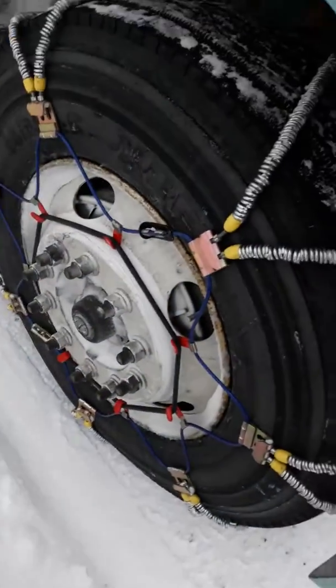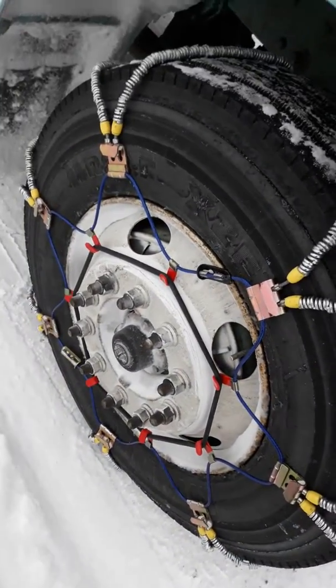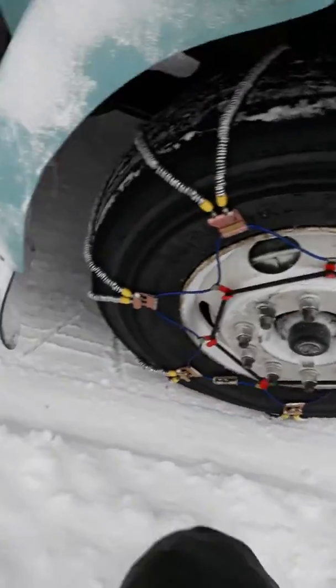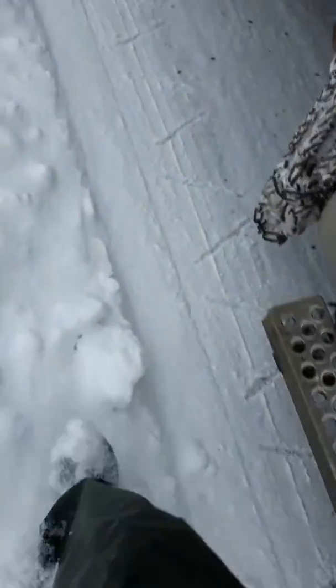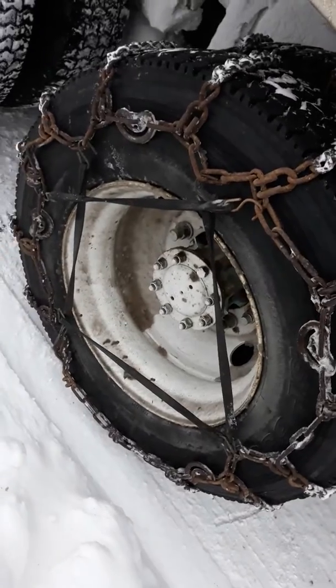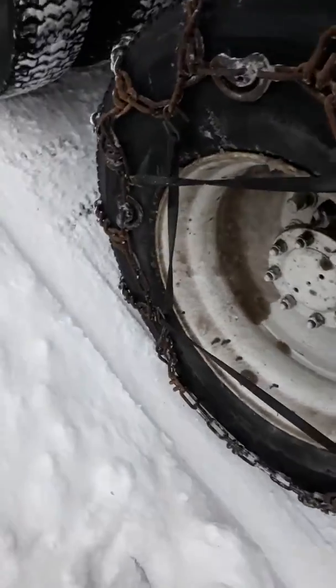Stopping to check my chains — this is the passenger side, but I did the driver's side the same way. Just making sure these chains are not the right size for these tires, so they're a little loose, and I just want to make sure they're not going to come off.